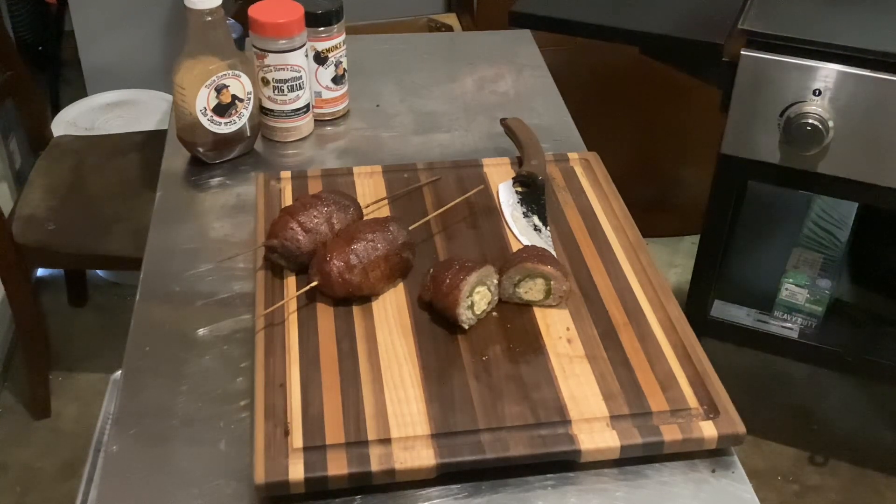We're gonna cut these up, have some tonight and some tomorrow for the big game. Hope you all enjoyed this one — give it a try. Go see my buddy Uncle Steve at unclestevesteak.com, and if you tell them Dutch sent you there's room in the box, he'll throw you a little extra something in there. For those of you in the Texas — more specifically Houston — area, I'll be seeing you in less than two weeks. Take care y'all, we'll see you next time!